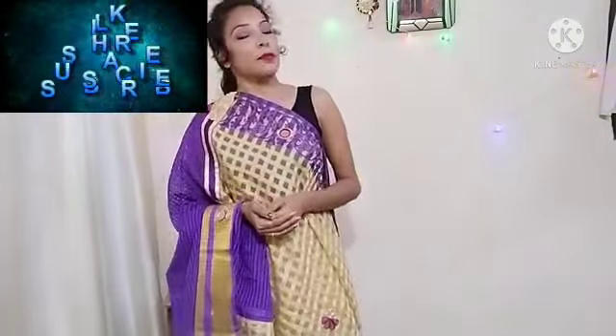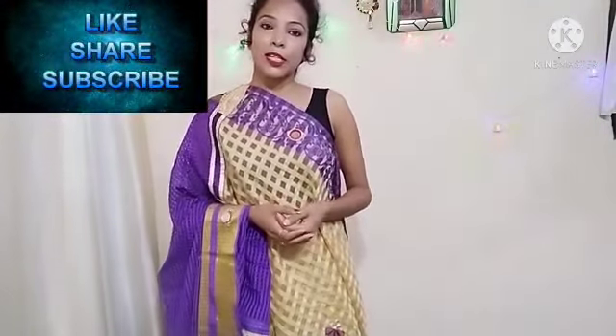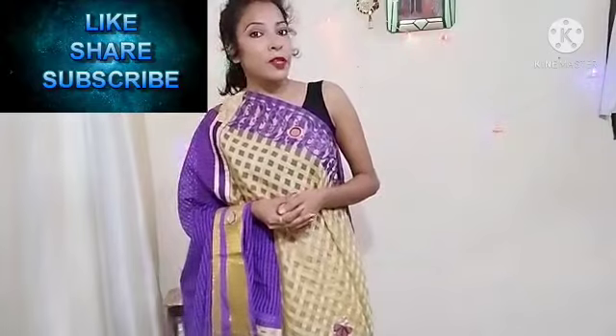If you like this video, please like and share it with family and friends. If you want to subscribe to my channel, press the bell button so that you will be able to get updates on my videos.